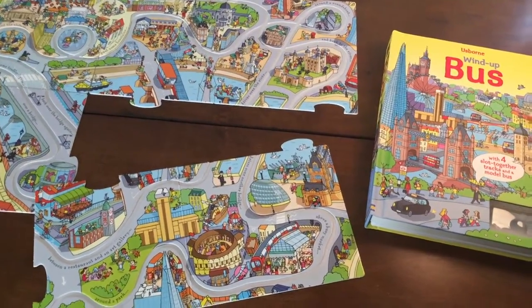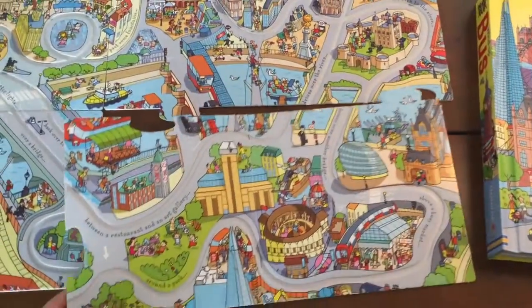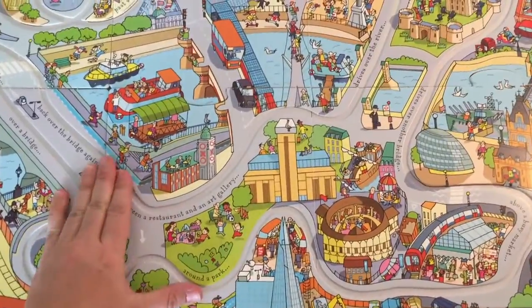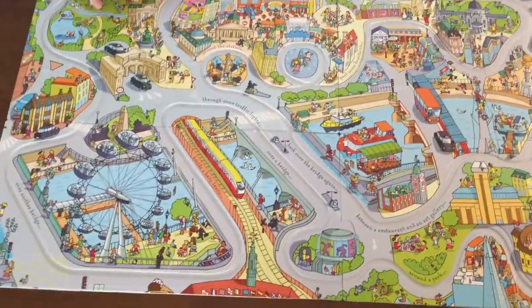We took the four slot-together tracks out and we have our little model double-decker bus. The pieces just fit right in like a puzzle, and then we wind up our bus and watch it go around the track.